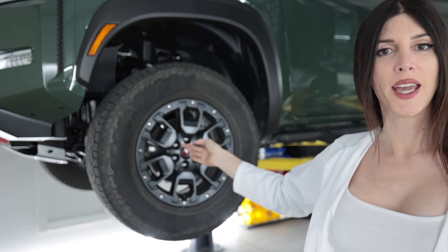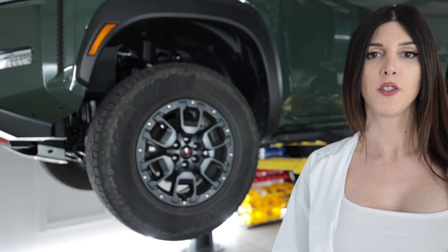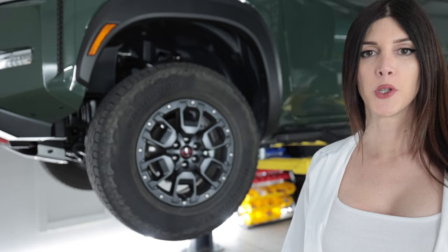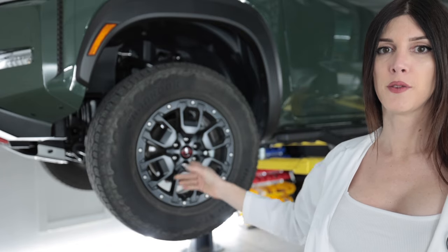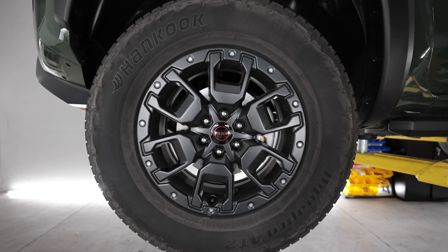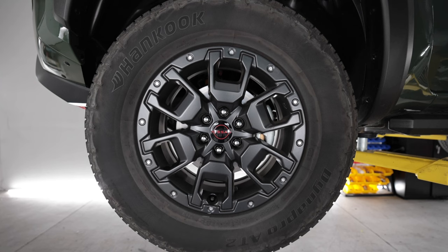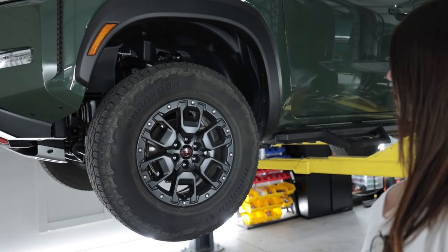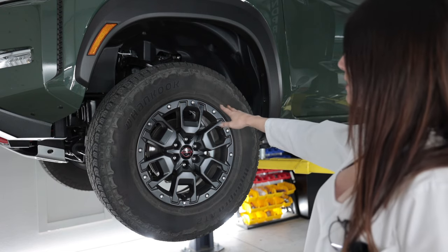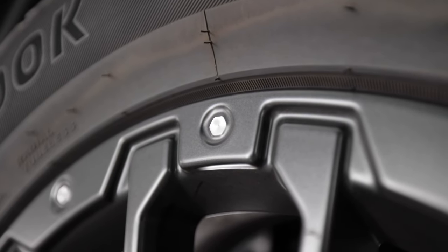That braking was accomplished with a two-piston front caliper — they're a big meaty two-pot. Don't let the number of pots confuse you, they're like the size of a Red Bull can, probably bigger. And there's an 11.7-inch front rotor. Outside of that you have a 17-inch simulated gunmetal beadlock wheel. I don't know about simulated beadlock — it more looks like simulated bedazzled. It's a simulated bedazzled wheel. They're shiny.